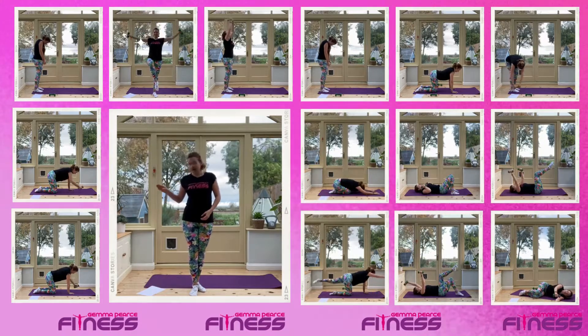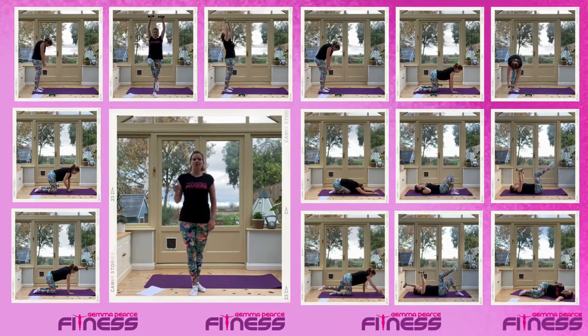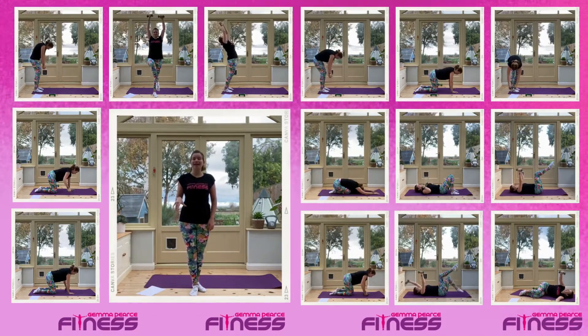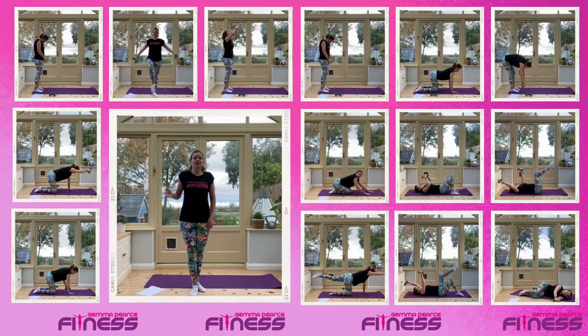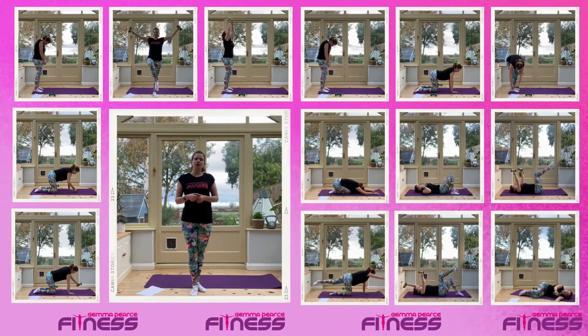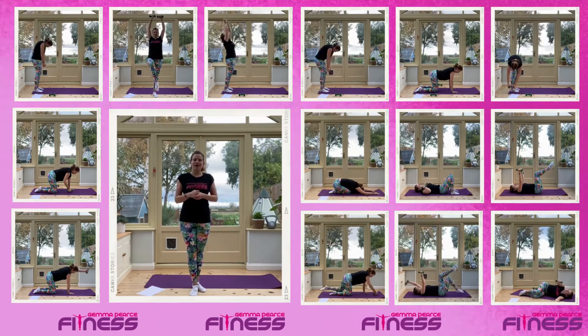The ones I've got are 1.5 kilograms, so around 1, 1.5 or 2 will be absolutely perfect. If you don't have hand weights though, you can do this class with a towel, or you could grab two tins, or two jars, or two water bottles from your kitchen.